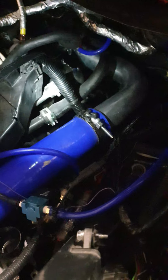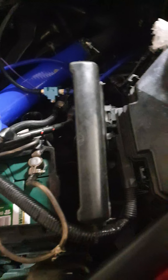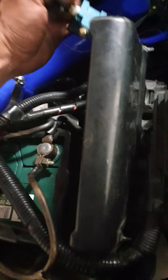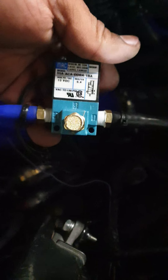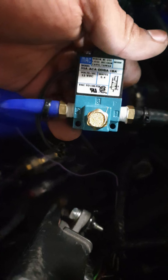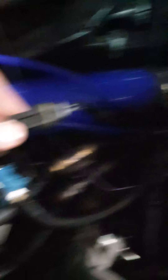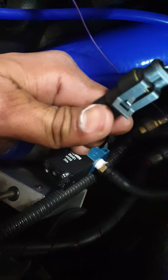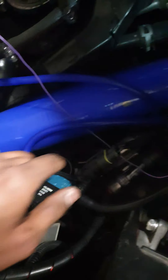That line then gets fed to the top part of the wastegate. When it comes to the boost controller, there's no ambiguity - it is numbered one, two, three, and that's the way you run it. It feeds in by port one and supplies out by port two. The switch is also numbered one and two, matching the plug.